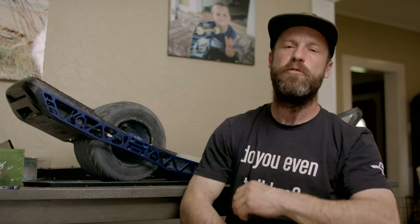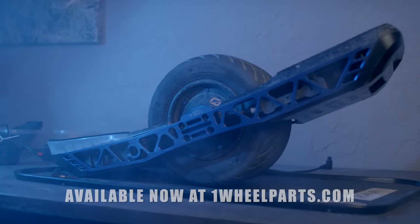Welcome back to another video — Jeff Adair Shreds here. Please watch the video until the very end, because that's what's going to make YouTube like my videos and help them be promoted to more one wheel riders. Go ahead and give it a thumbs up as well.